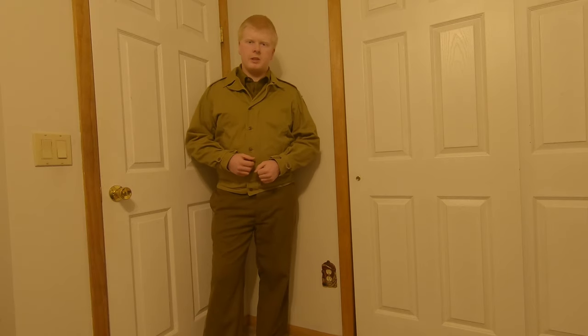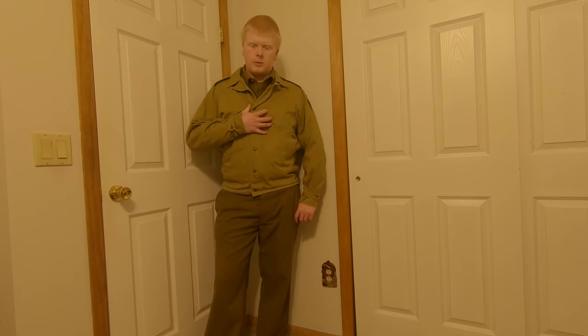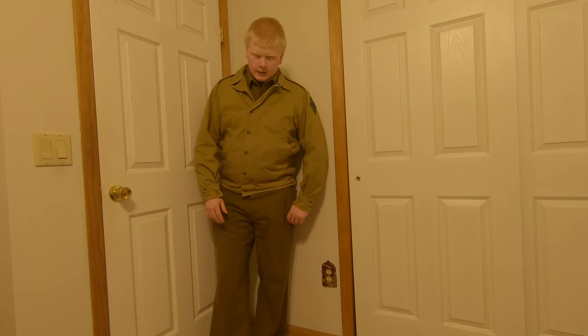That is going to be it for this episode of GI Reenacting 101. Next episode I may cover either helmets or footwear, and throughout this series I'll probably revisit some items like the jacket or socks in more detail. Thanks for watching — I hope you found this informative. I'll leave a link to the uniform and pretty much everything in the description. I'm not leaving a link to the t-shirts because you can just go to Walmart. Please like, subscribe, and share it with anybody who might need this video if they're starting reenacting. Thanks for watching!